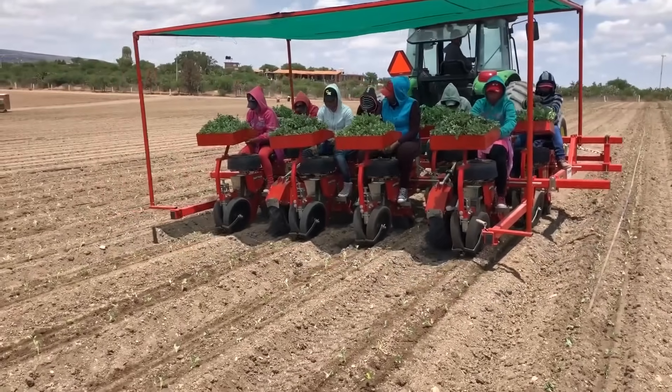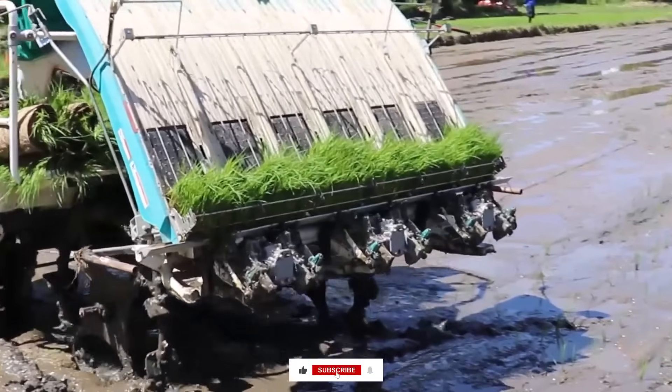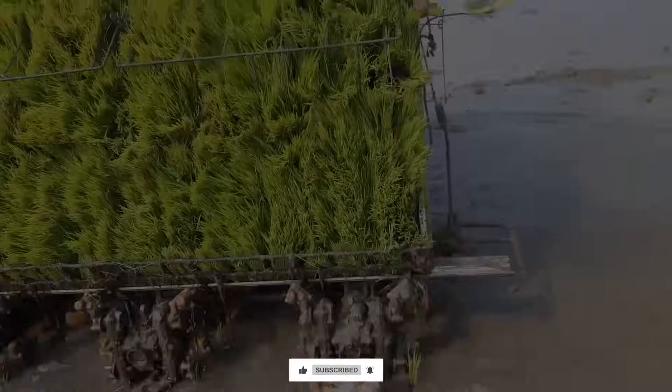We have come to the end of today's video. Which one of these machines is your favorite? Let me know in the comments. Please make sure to subscribe to the channel to get updates and more content. Catch you in the next one.